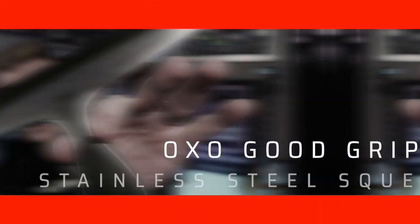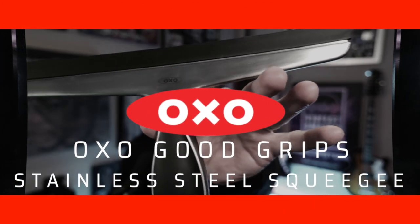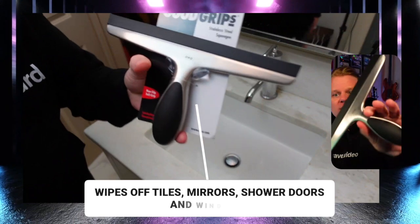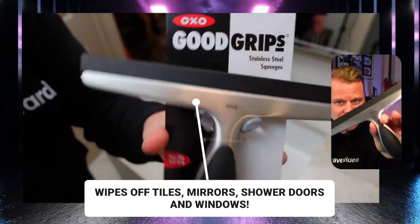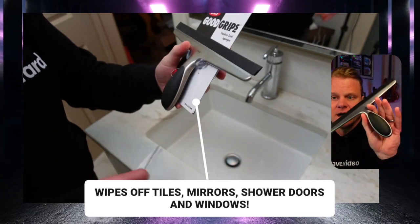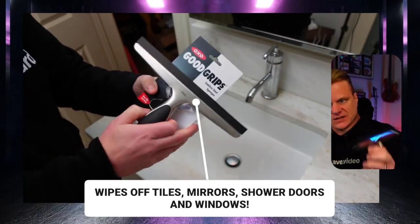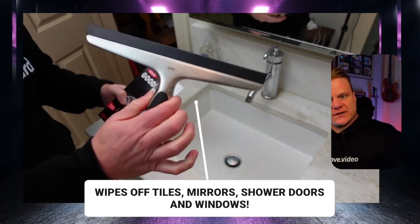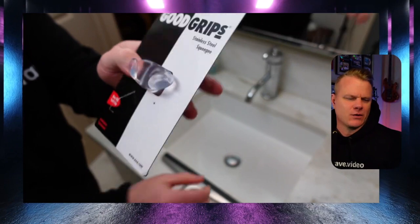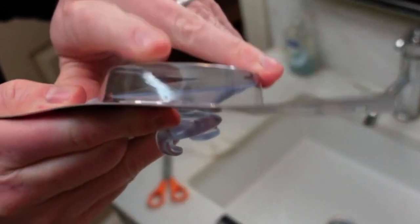Today we are talking about the OXO Good Grips stainless steel squeegee — all other squeegees need to bow down because this is the jam. We have multiple ones of these, so wherever we've got a shower in our home, we've got one of these. You can see the package it comes in. It comes with this really cool suction cup thing that you can hang and pop on your shower, or really wherever you want.